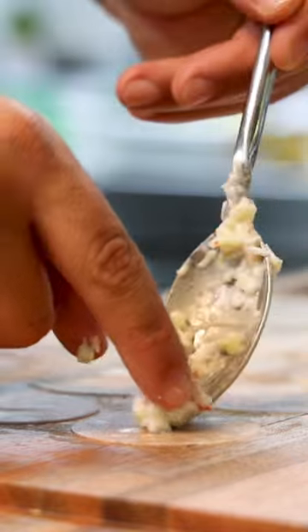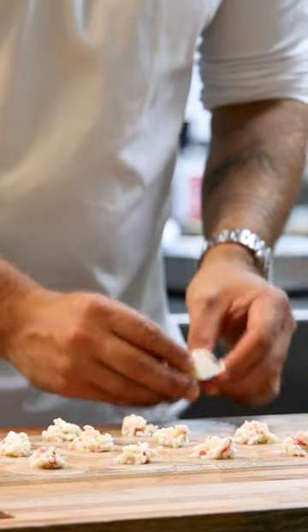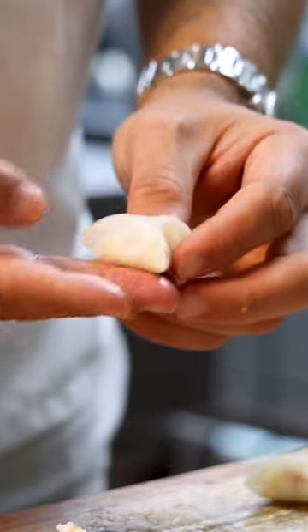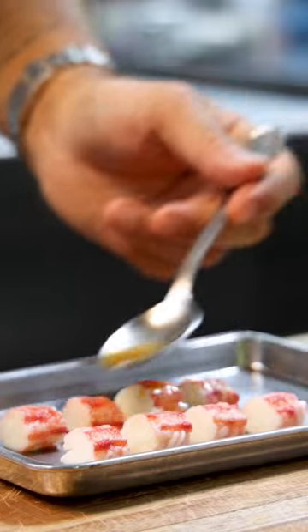After, put a teaspoon of the crab salad in the middle of some sweet and sour celeriac rounds. Then fold the celeriac into a dumpling and press the sides to make it stick.